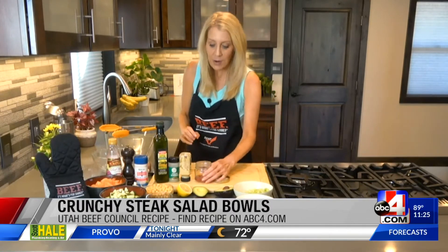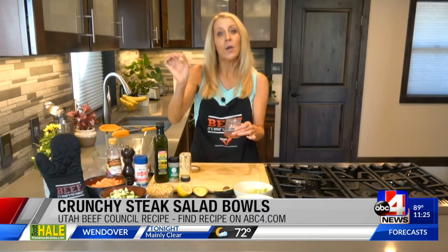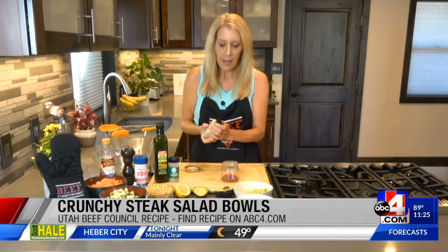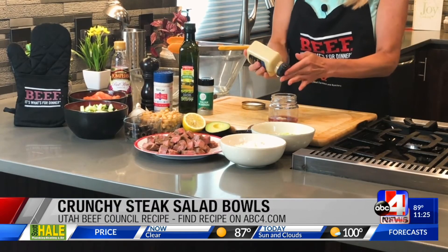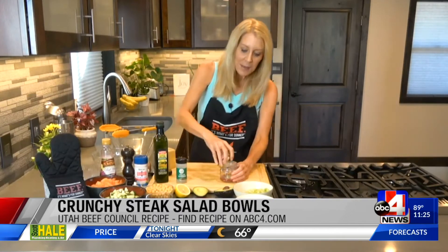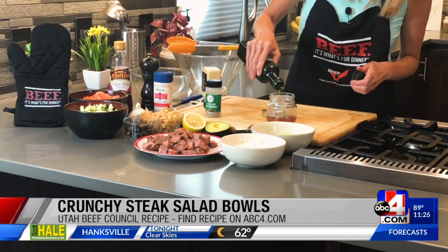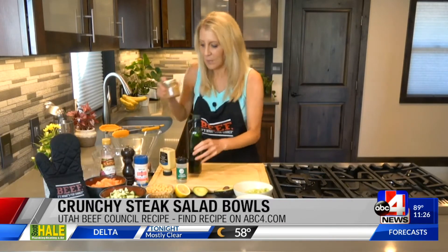Let's make the dressing first. Right over here I've just got a mason jar — a great way to make your own dressings. You can shake it and pour it on the salad right before you serve it. I've got some fresh lemon juice in there, some red wine vinegar, one clove of garlic that I minced, some Dijon mustard, a little tiny bit of Italian seasoning for more flavor, and salt and pepper already in there. And of course we've got to get the olive oil in to make it come together. Just shake it until it's emulsified, then pour it right over the salad when you're ready to serve.